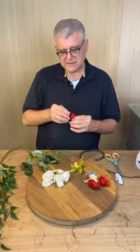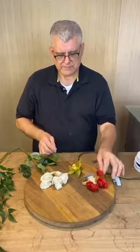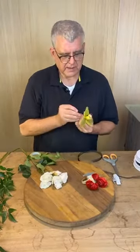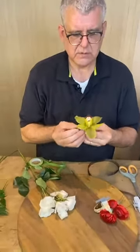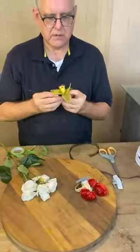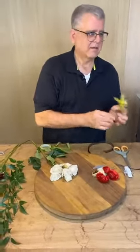You do daisies this way too — same concept. So another way to wire, like with this invidium, is you go across this way and go into the throat. See, I'm coming through right there into the throat and I'll pull that through.